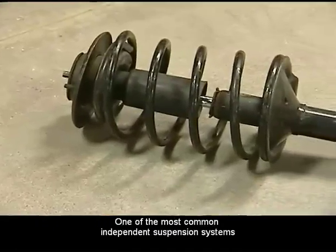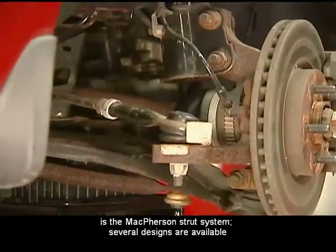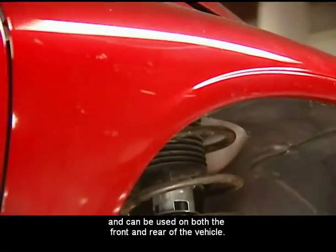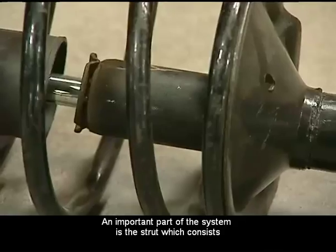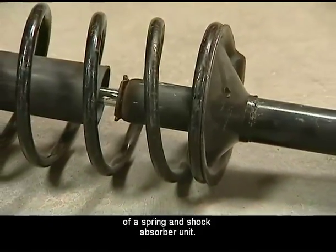One of the most common independent suspension systems is the McPherson Strut System. Several designs are available and can be used on both the front and rear of the vehicle. An important part of the system is the strut, which consists of a spring and shock absorber unit.